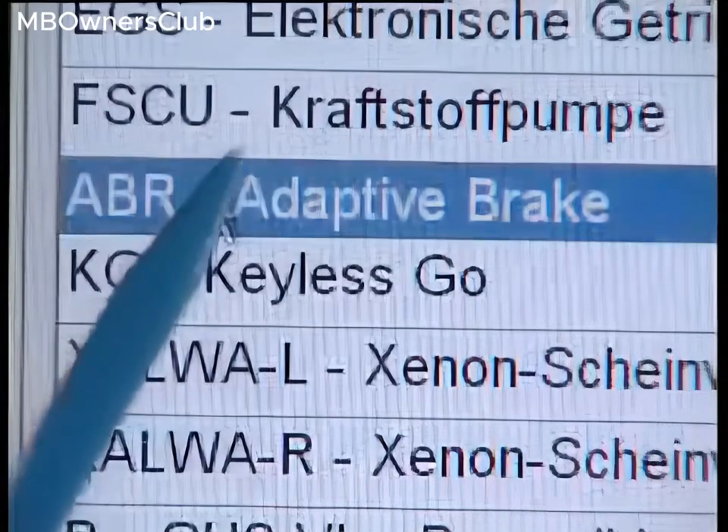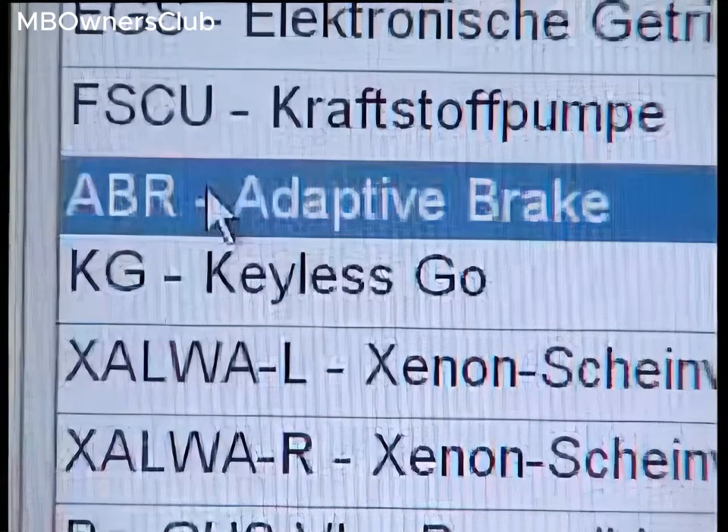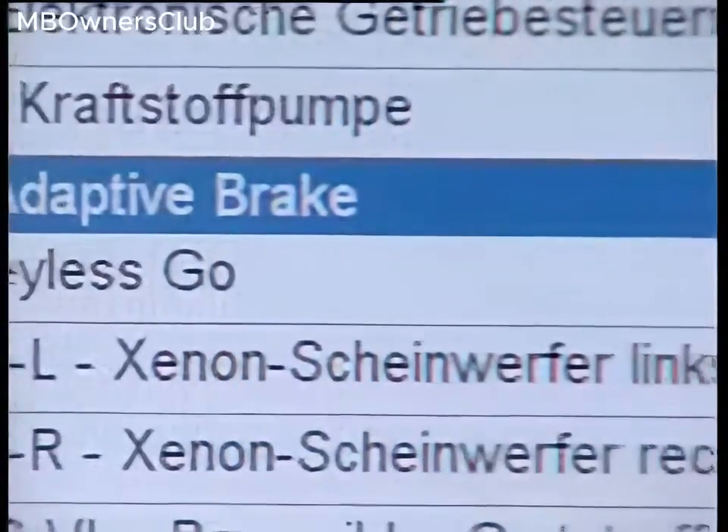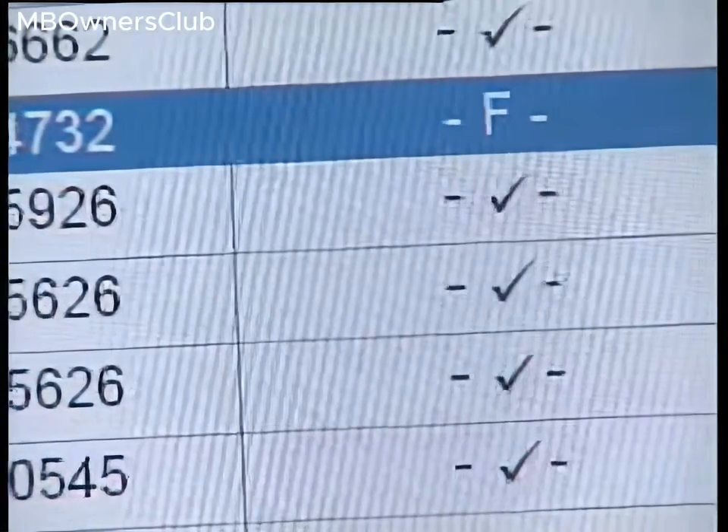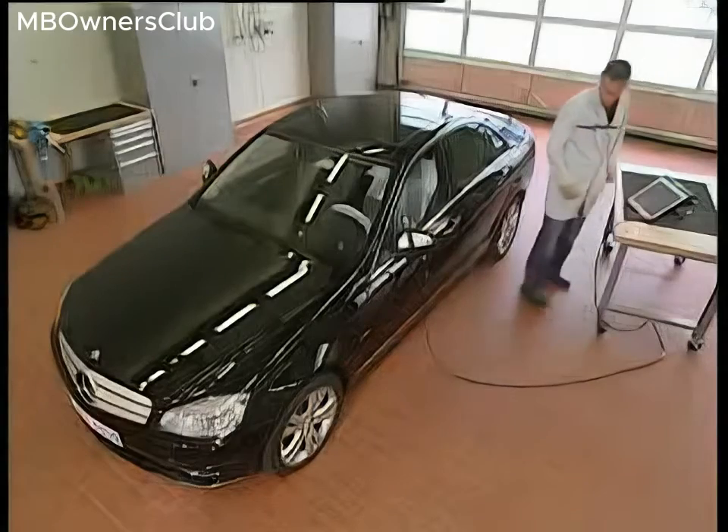In this case, a current fault is present under ABR Adaptive Brake, indicated by the F in the right-hand column. It turns out that a sensor is defective.